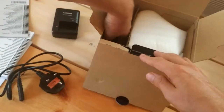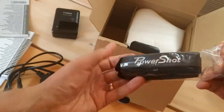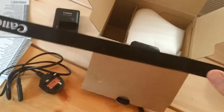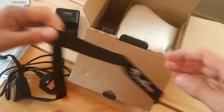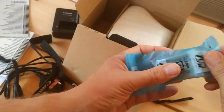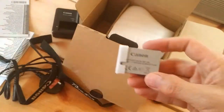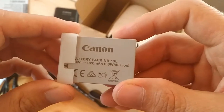We file it away carefully under S. We also have the neck strap, and the crucial battery — battery pack NB10L.